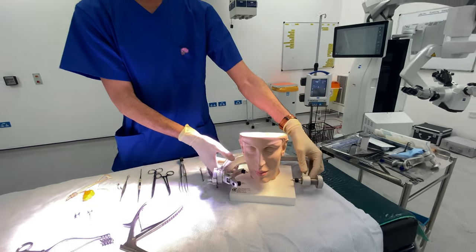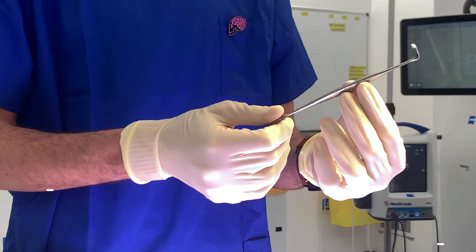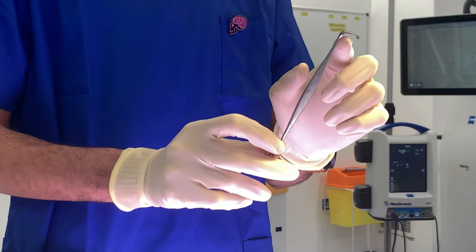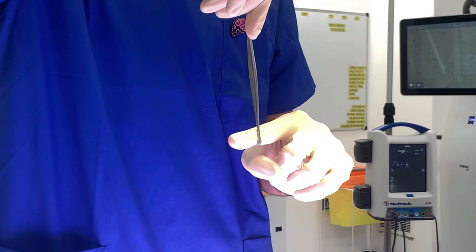I'll leave Bob and his brain here and move next to these instruments. This one is a small instrument — we call it a nerve root retractor — which has an angled piece that, if we have a nerve root, we can put it here and just pull it away, so that we don't injure the nerve root while we're doing the operation.